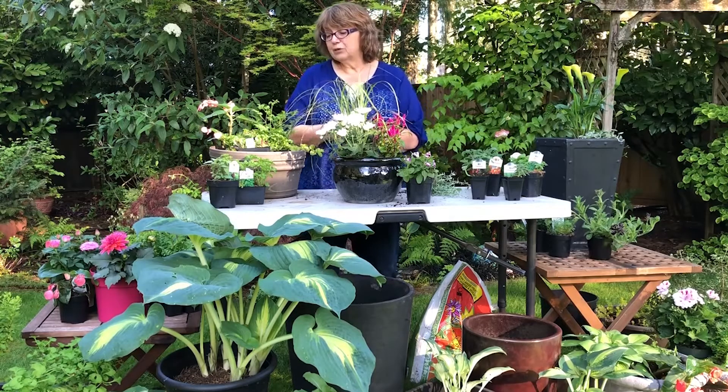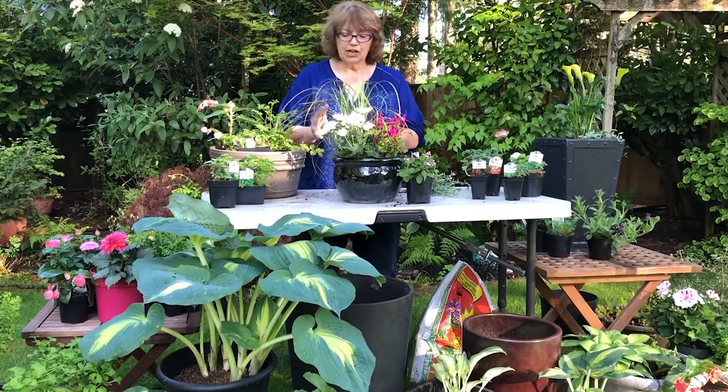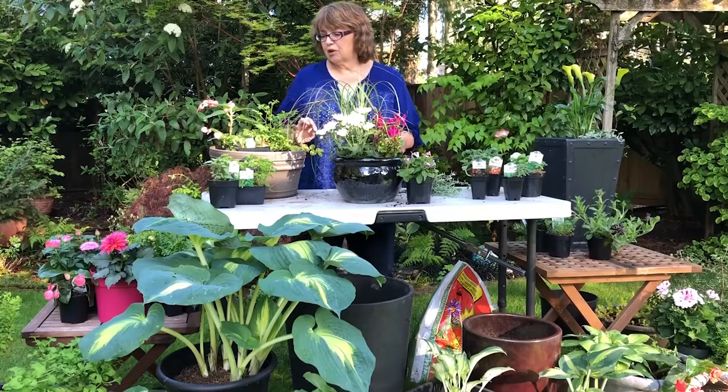One of the first considerations for a container gardener is what kind of container. I want to talk about the three different types that I use primarily.